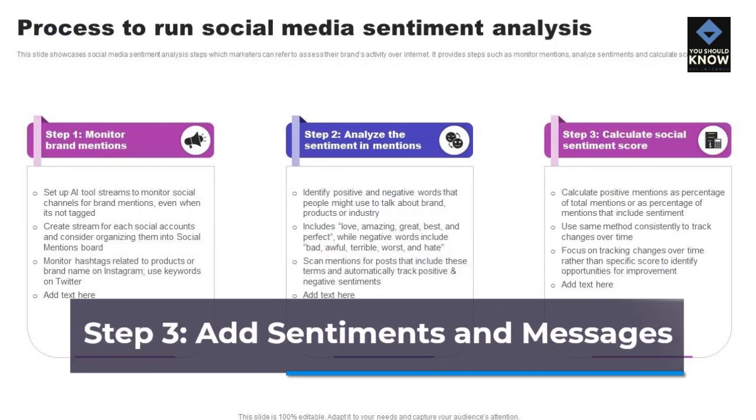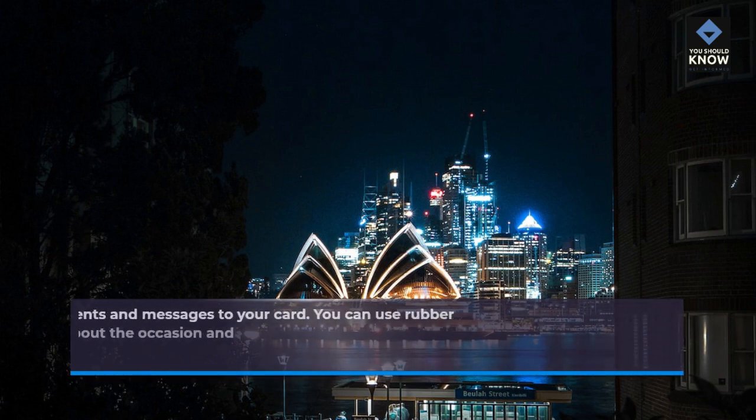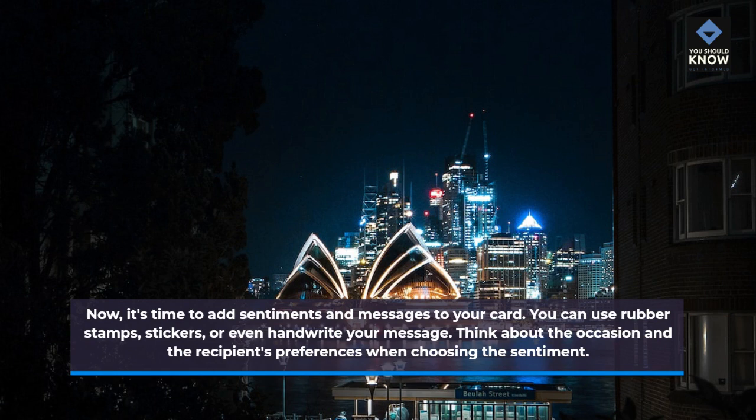Step 3: Add sentiments and messages. Now, it's time to add sentiments and messages to your card. You can use rubber stamps, stickers, or even handwrite your message. Think about the occasion and the recipient's preferences when choosing the sentiment.